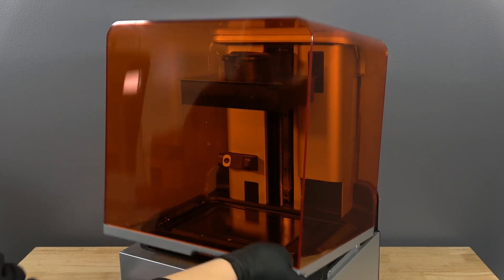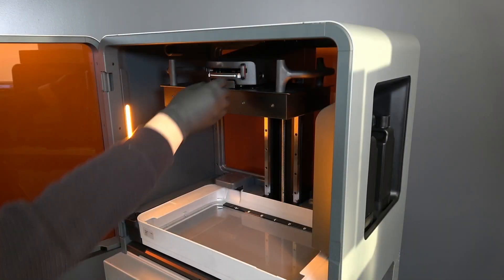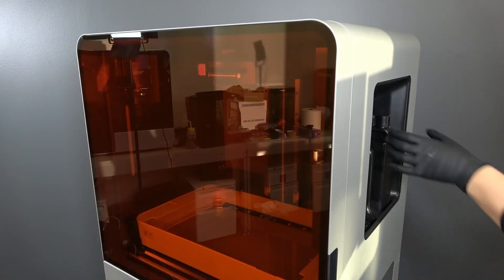To start, we will prepare the printer in a dust-free workspace. First, remove the build platform to avoid dripping resin onto the LPU. Remove the resin cartridge and close the vent cap to prevent resin from dripping from the bite valve into the printer.